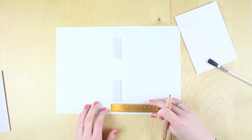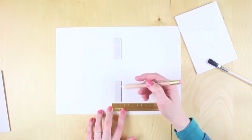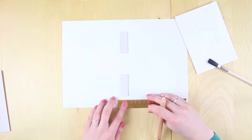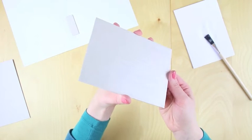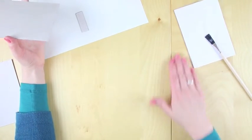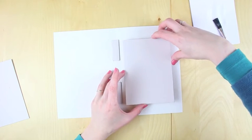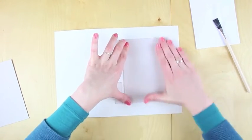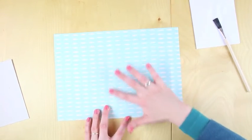Now measure where the larger pieces of card will go. Pop your ruler on the dotted line and measure 1.5cm out on either side — so if your ruler's on 1.5, measure at 0 and at 3. Turn it around and do the same on the other side. Then glue your large piece of card — again nice and tacky but not too wet. Make sure your desk is nice and clean here; you don't want glue on your pretty papers. Carefully position the piece of card, lining it up with the smaller pieces and with the marks at the 3cm mark. Smooth it down with your hand, then pop it over and smooth it down on the other side.